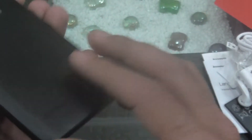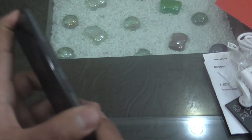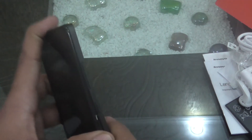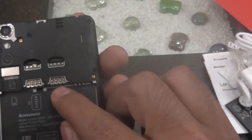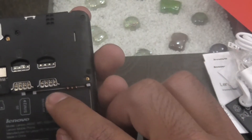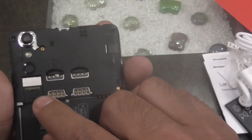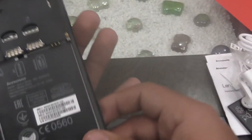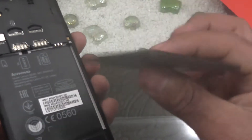On the back it has a matte finish. Under the hood, there are two SIM slots supporting micro SIM cards, and there is also an SD card slot. Now let me put in the battery and power on the device.